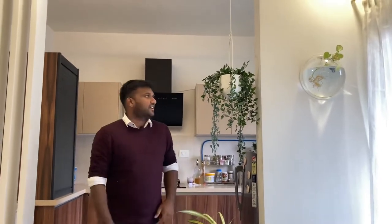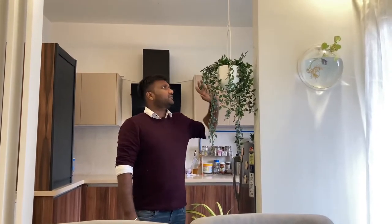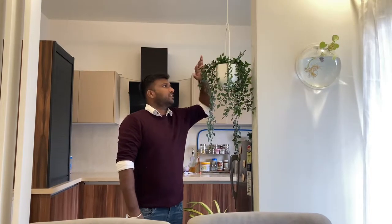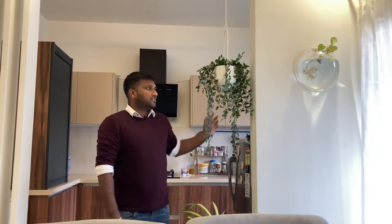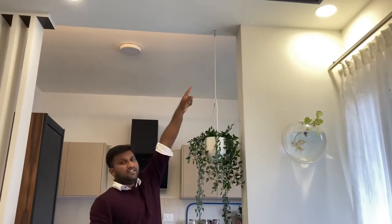Our first product is from IKEA — this is the hanging planter. This cost us around 899 rupees. Along with this, we need to purchase plants also, which are also from IKEA and cost around 300 rupees. So the total setup is around 1200 rupees.